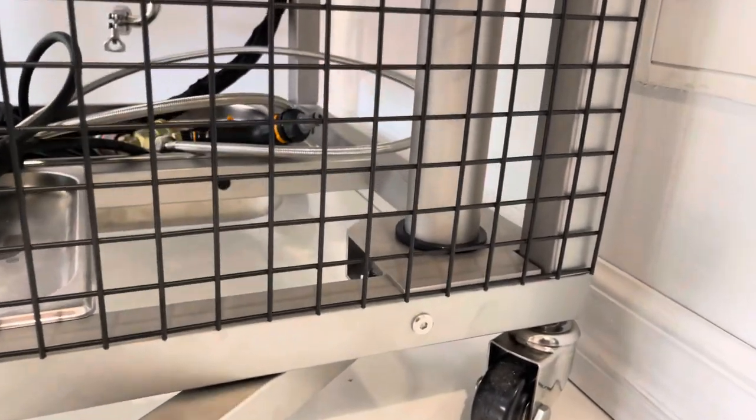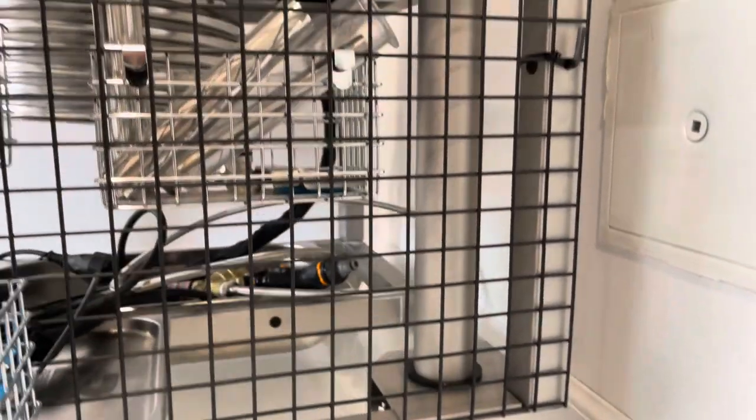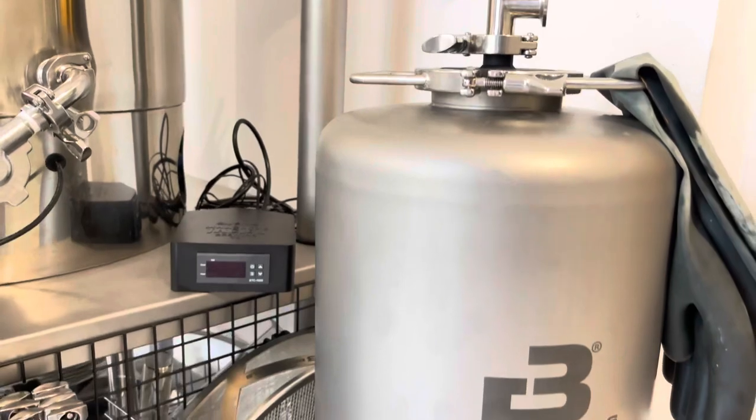The extended foot seems to balance out the table pretty well. I hung from the boom and it held up pretty good, so I'm pretty happy with it.